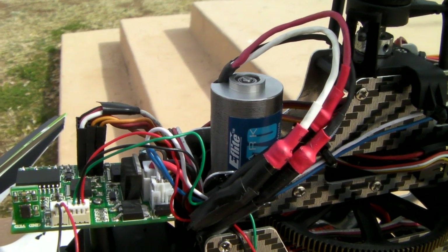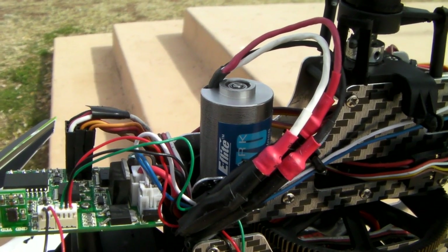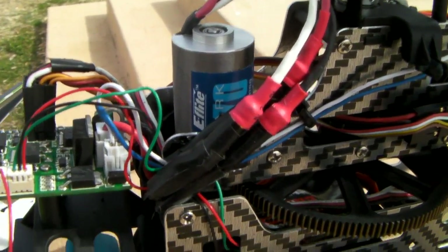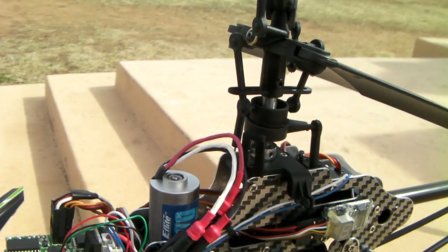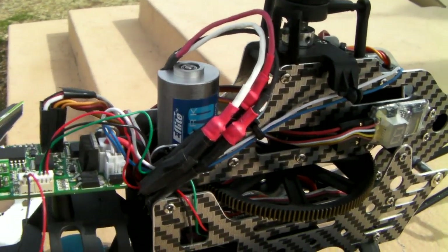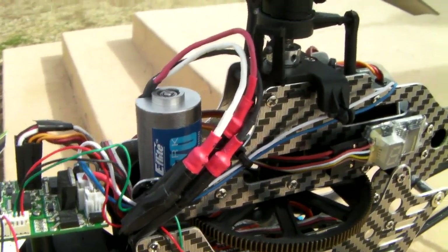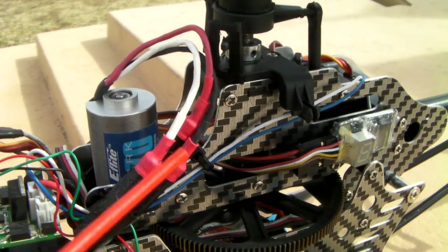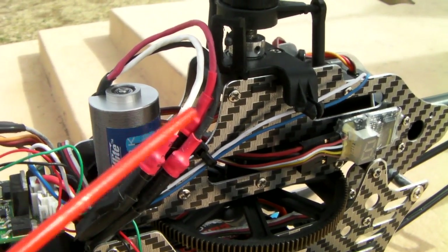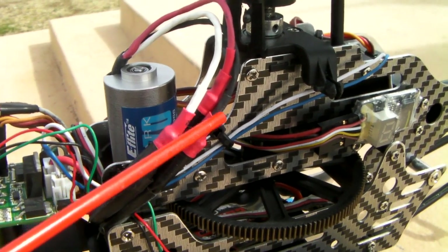Switching those two cables will immediately correct the motor rotation, and you're going to get the rotation in the direction you need to run your rotor. Again, if you haven't bought this brushless kit, it's easy to convert — those three cables from the ESC you just connect in any order to the three terminals on the motor.